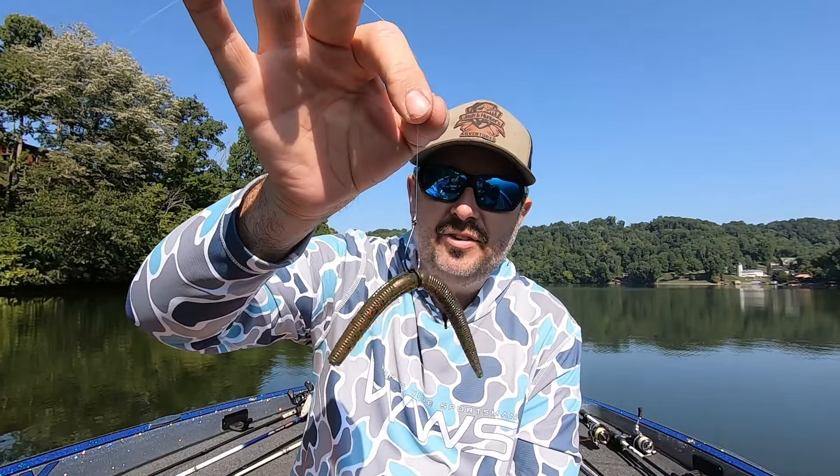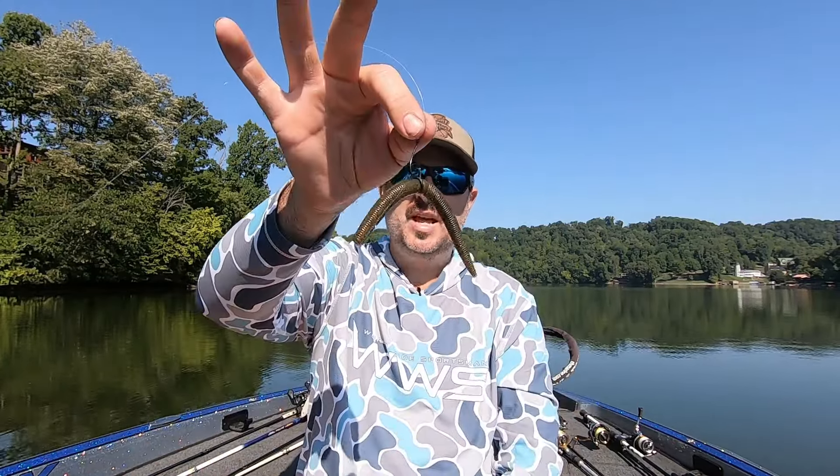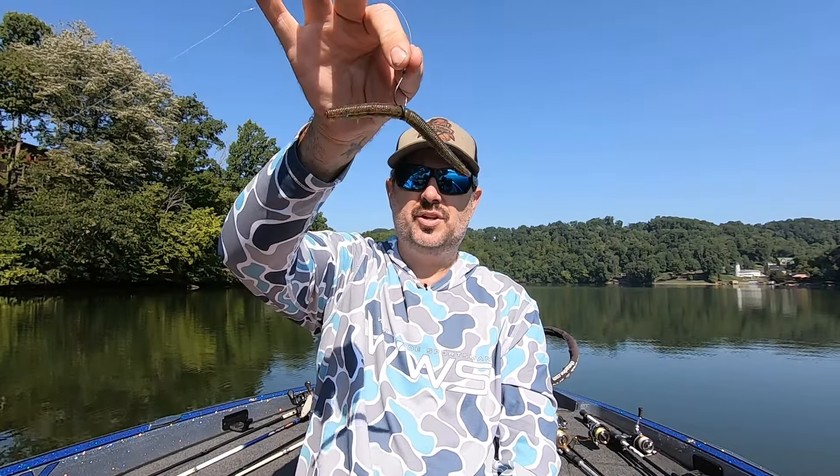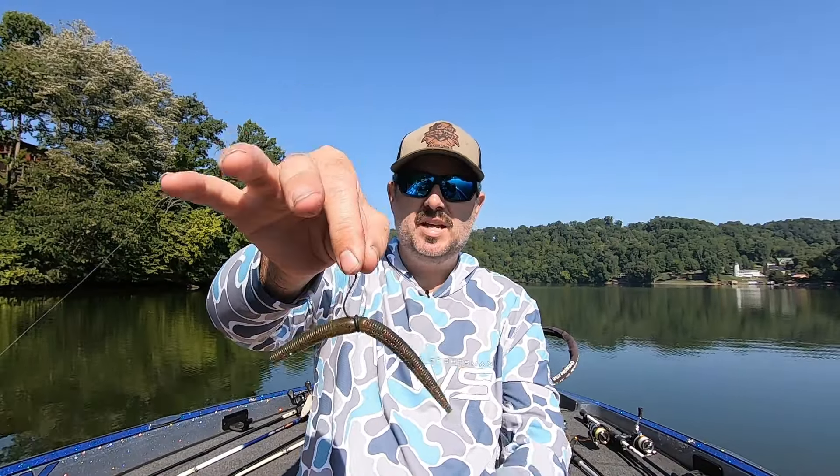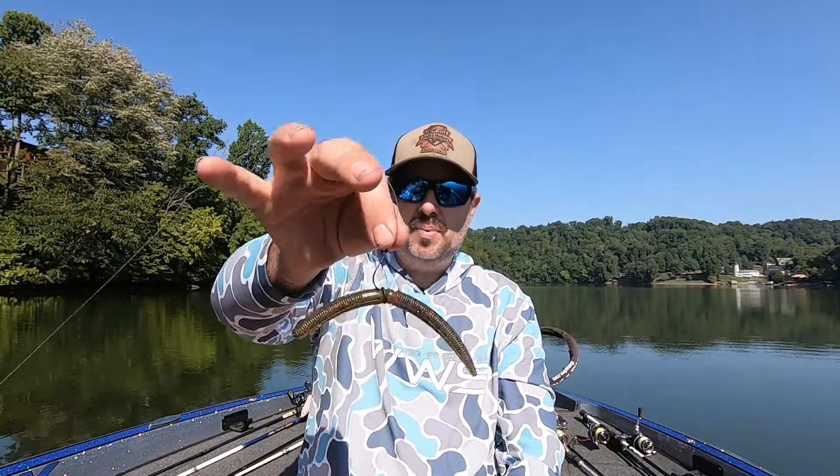Basically how you fish this is you throw it up around the bank, any type of structure, docks, things like that, and you just pop it. As you pop it, this is what it does in the water, and then as it goes down that's the motion it's making — that flutter. Then you pop, pop, pop and it just floats back down.